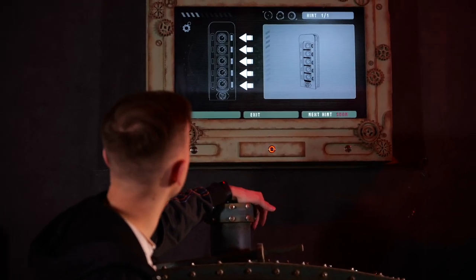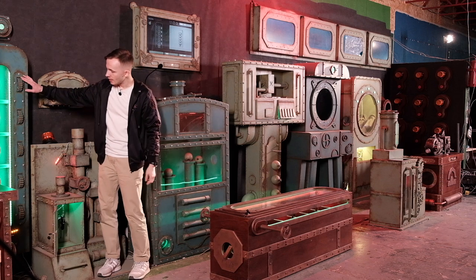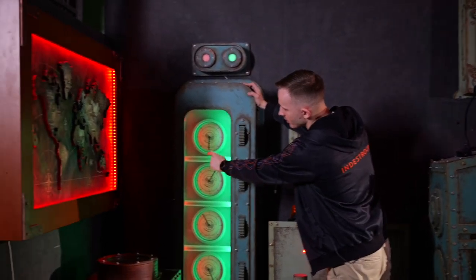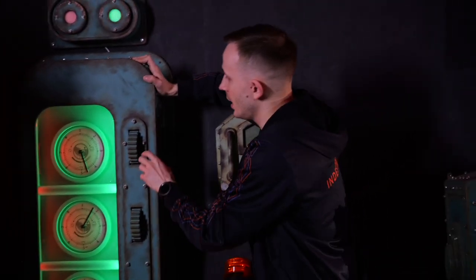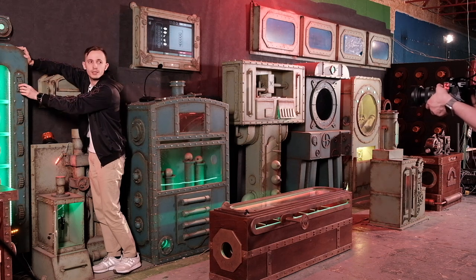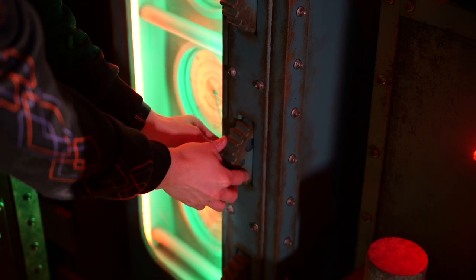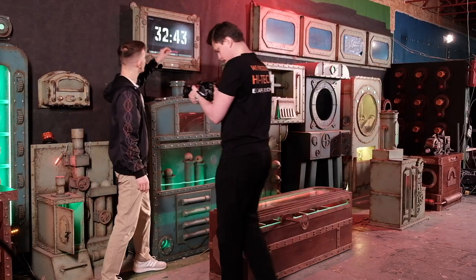The hint tells us to pay attention to the wheels. Here are the wheels. We have those gauges, and when we rotate the wheels, the gauge hand starts moving. But we don't know what value to set on these gauges — to find out, we need to look at the wheels themselves. We have a different number of holes in these wheels: this one has only one hole, this has three holes, and so on. The number of holes will tell us the number we need to set on the gauge.